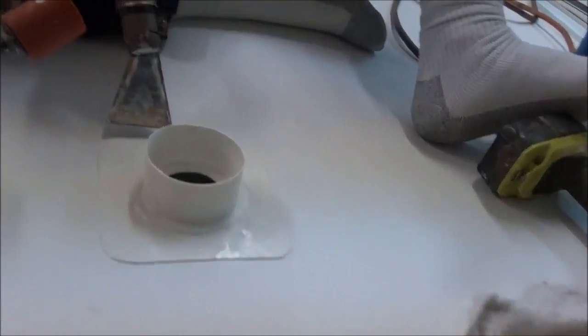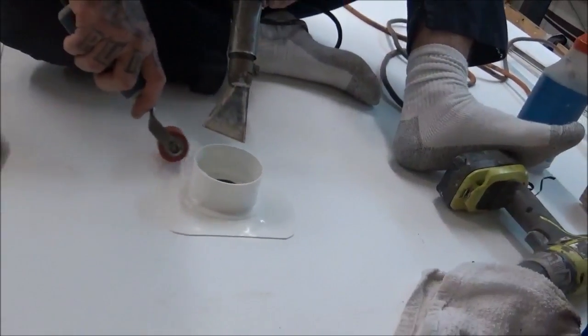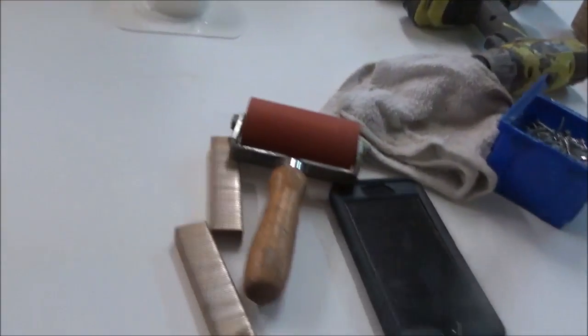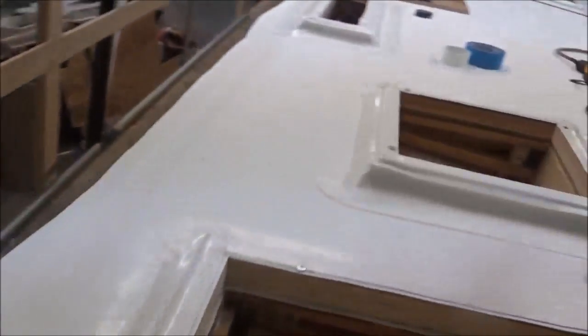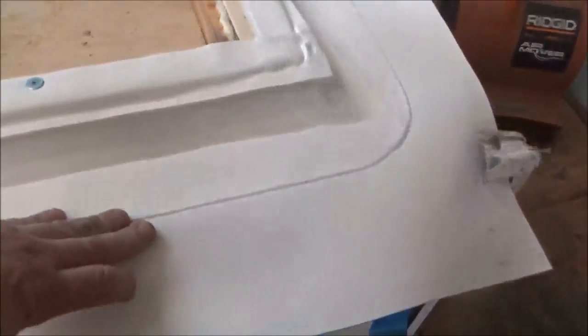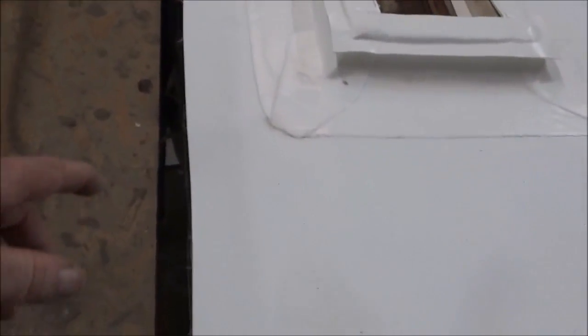When you heat it up with this hot air gun it literally fuses itself back together — it melts right in together. This is a thermoplastic. It's the same product you can find on a hotel, an office building, a library — this is commercial grade. It's called structured TPO. What 'structured' means is it's got a weave in it — a fiberglass mesh. You can see the strands right there running through it like a screen. That's what gives it its tensile strength.